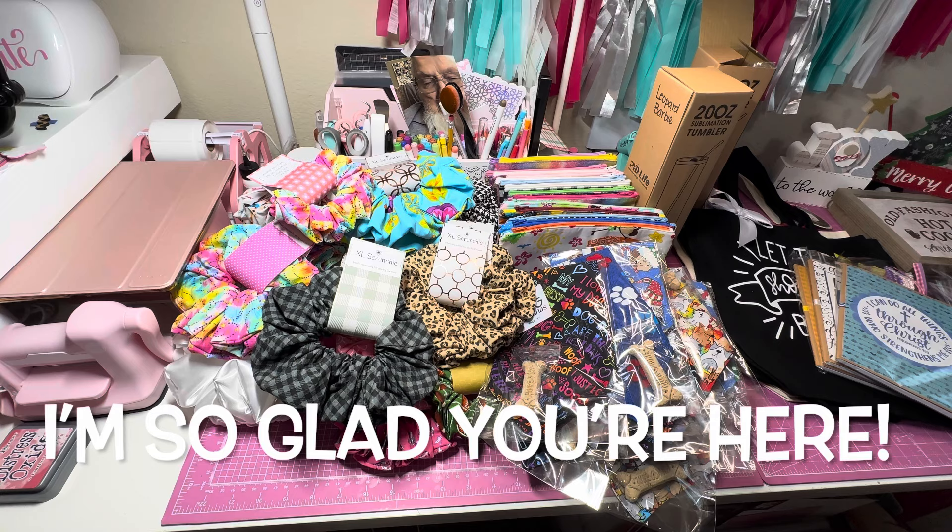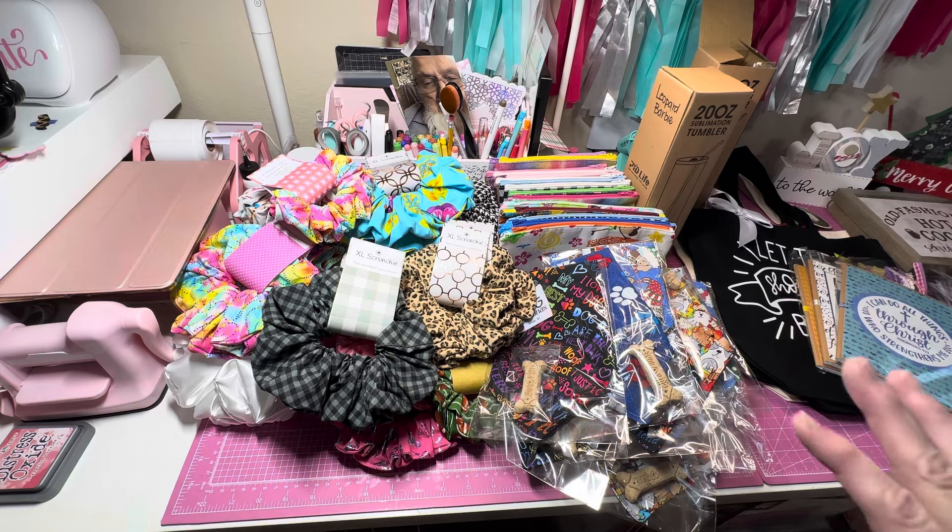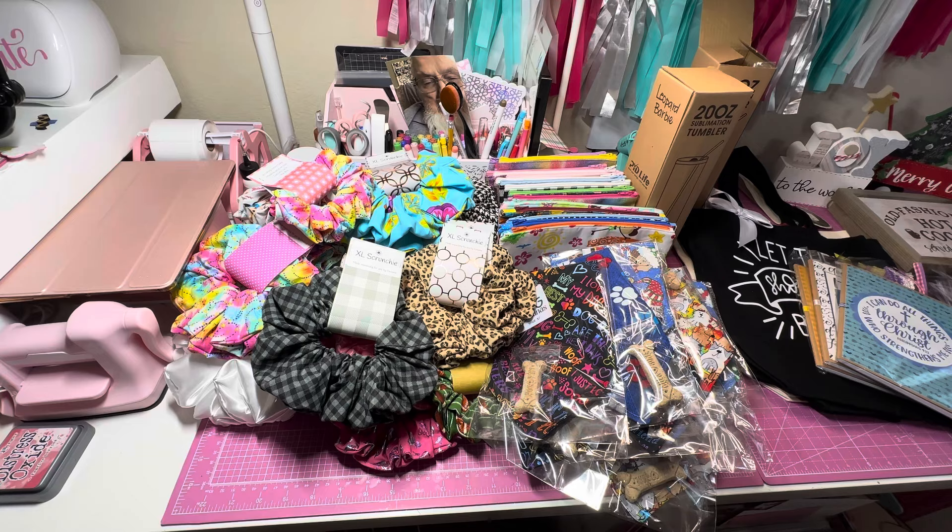Hey y'all, this is Dina, welcome to my channel. I'm back today to discuss what I still have left from my craft fair last year and what I'm going to put in my craft fair for this year — I have to decide what to add back in. Thank you so much for clicking on my video. If you're not subscribed, I'd love your subscription, and a big thumbs up would really help my channel grow.